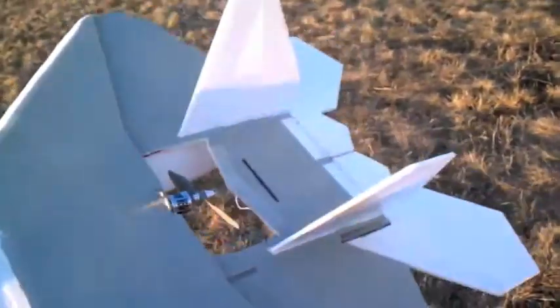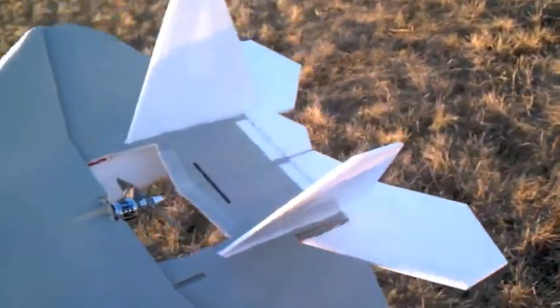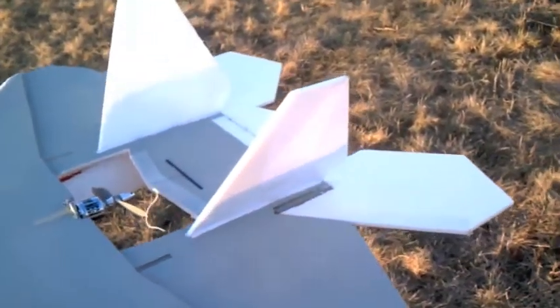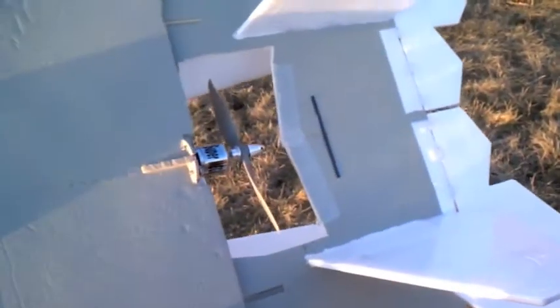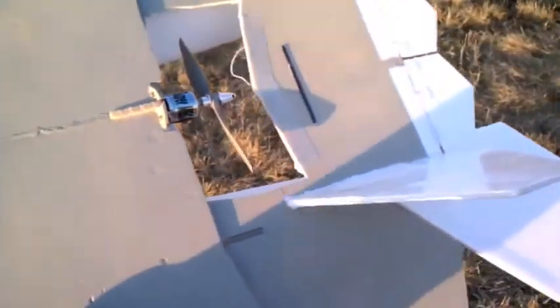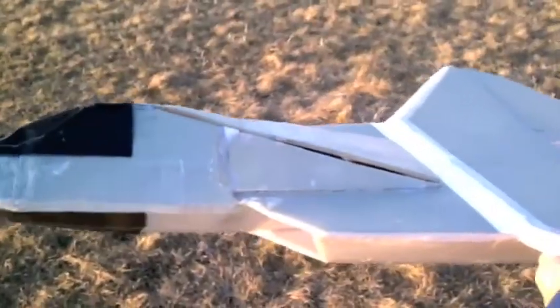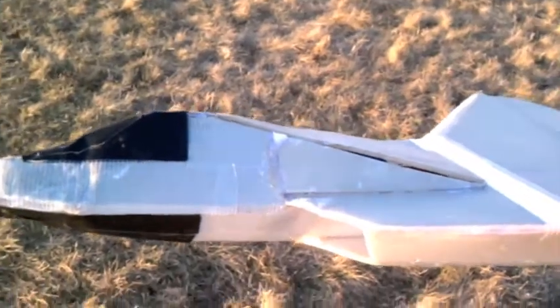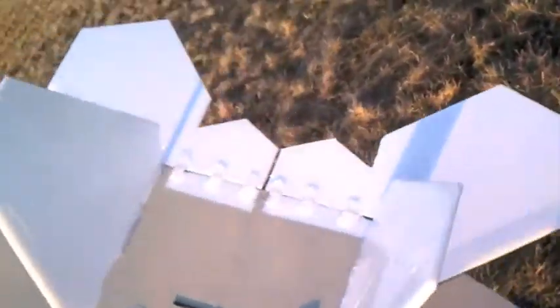I've rebuilt my F-22 after the 4S battery fiasco, where the speed of the 4S battery with this crazy super mega jet just ripped the elevon right off and it spiraled onto the ground. Luckily, the front nose just broke in that centerpiece there. I was able to fix that, but the elevons I've beefed up.